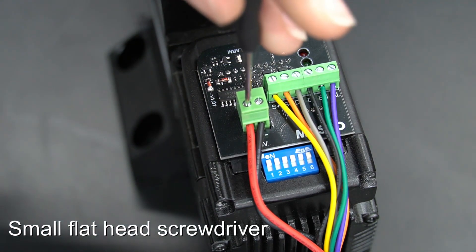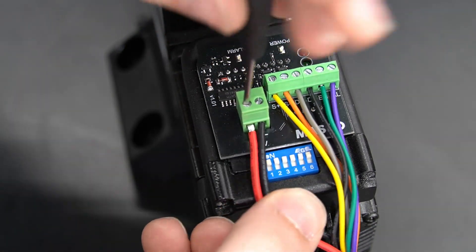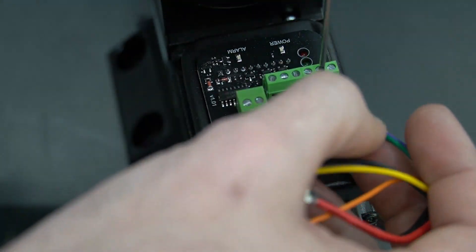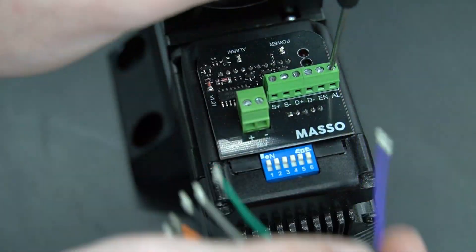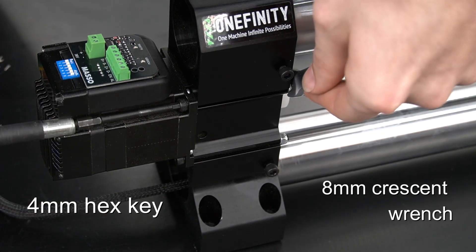Most users who will need to swap a motor will just need to remove the wires by using a small flat head screwdriver. We'll remove the wires, but it's always good to remember and write down where your wires came out of. With our wires disconnected, we can now remove the motor from the end of the rail.